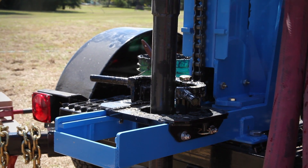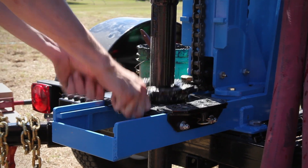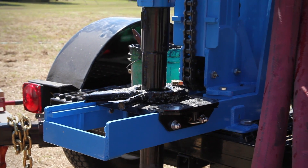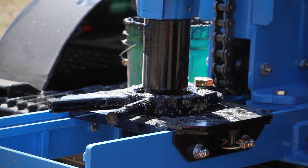Raise the rotary head and close the slip jaws around the drill pipe. Position the breakout lugs in line with the opening in the slip, then lower the rotary head so the larger end of the pipe is at least one inch above the slip jaws.